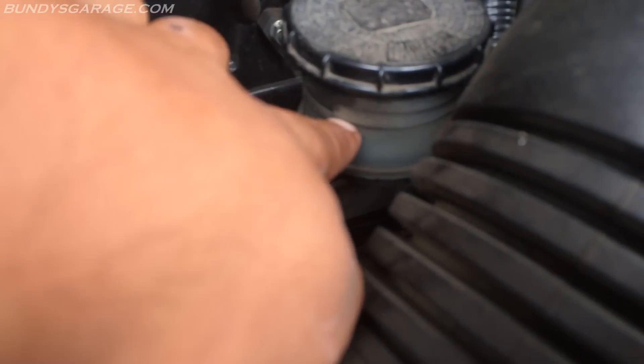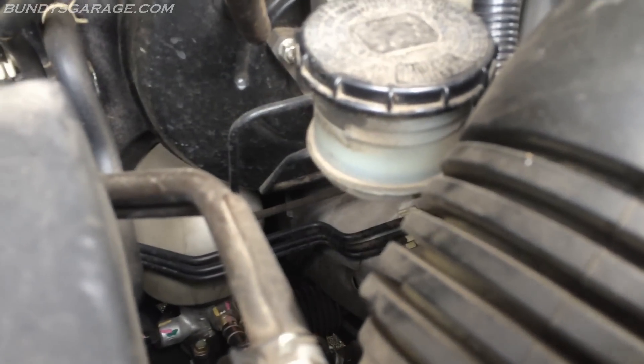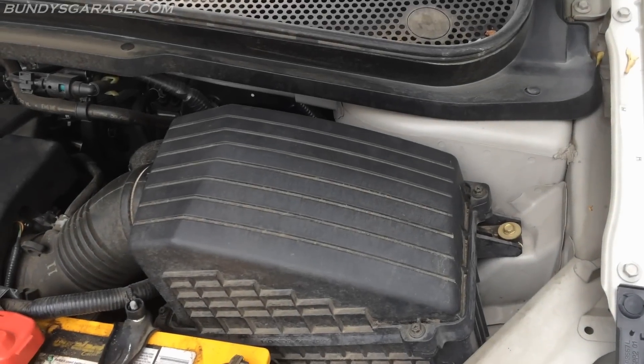Your brake fluid — make sure your brake fluid is at the proper level. Also another good thing to do while you're here: